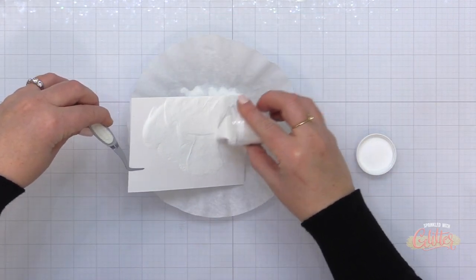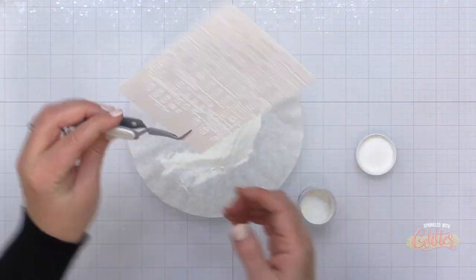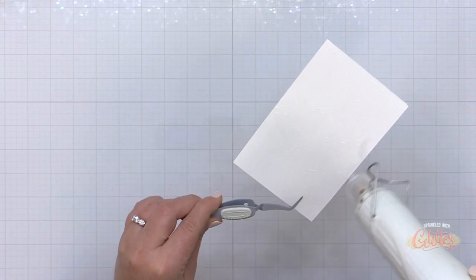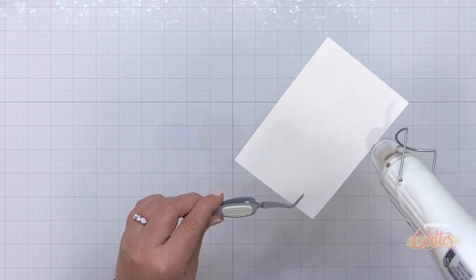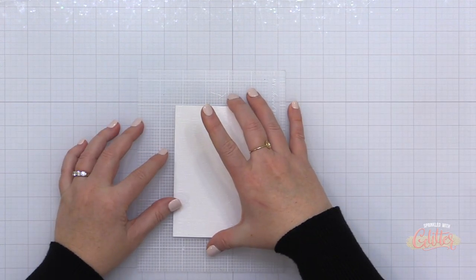I stamped this Holiday City View onto the card base using some VersaMark ink. Now I'm taking that off the sticky mat and adding some alabaster white embossing powder. I'll knock off the excess and heat set that. Now I'm going to use all five coordinating stencils for this Holiday City View stamp to give it some color.